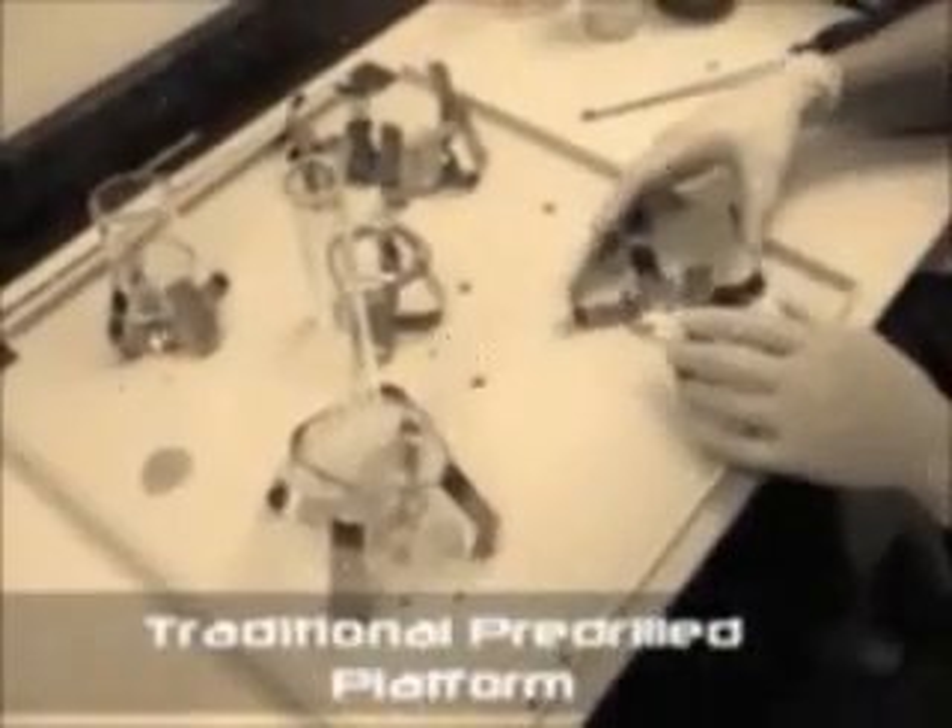Gone are the days of searching for the toolbox when changing the flask clamps on your old fashioned pre-drilled shaking platform. The tedious process of lining up a series of holes, locating the correct screw size and tightening 4 screws per clamp is a thing of the past.